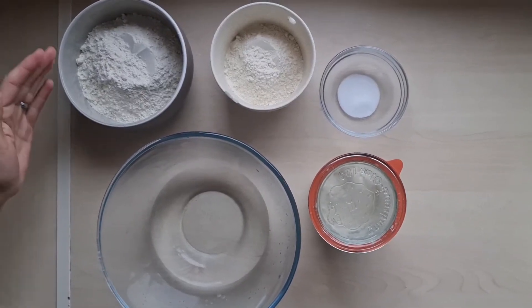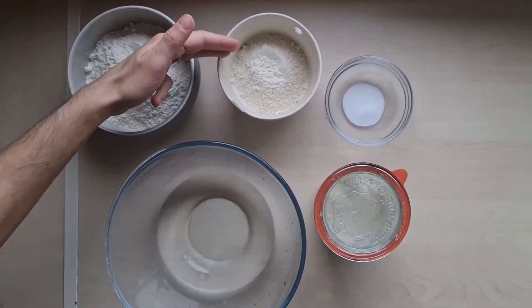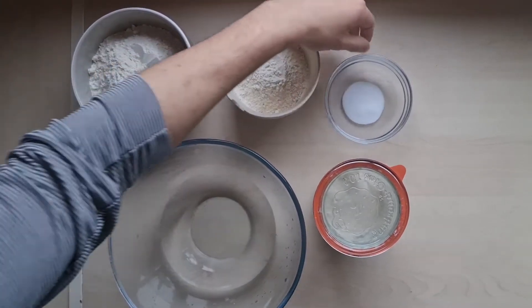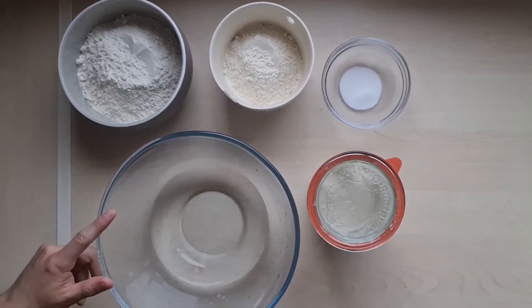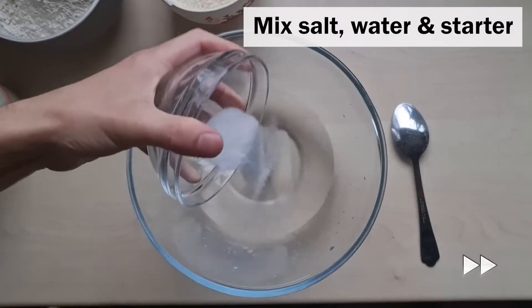You'll need 325 grams of plain white flour, 175 grams of bread flour, 10 grams of salt, 100 grams of active starter, and 360 grams of water.